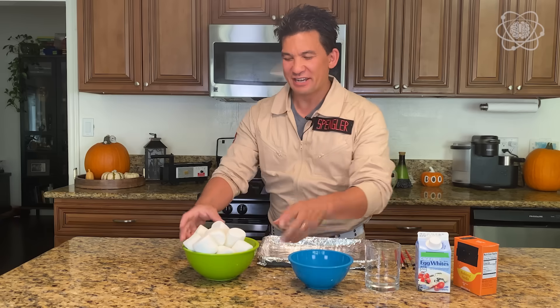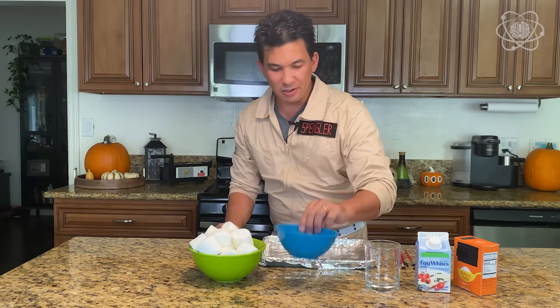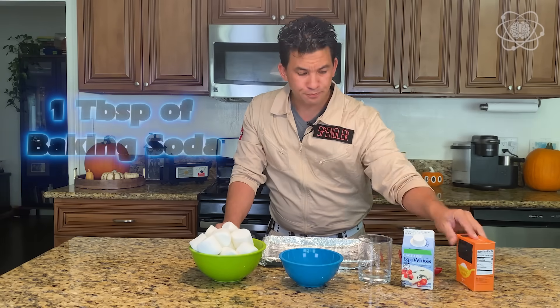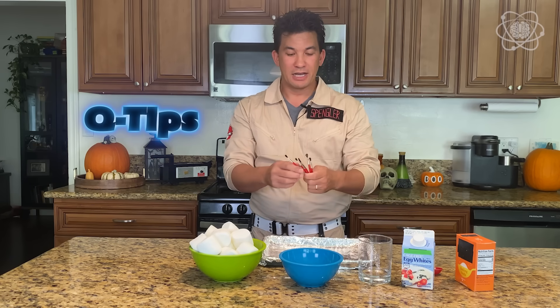Alright, let's get started. To do this creepy experiment with marshmallows, you're going to need some marshmallows — I strongly suggest the larger ones, it makes it a lot easier to work with. We're going to need a small bowl, two tablespoons of water, some egg whites, and some baking soda. You're also going to need some clean paint brushes; if you don't have those, you can use q-tips.